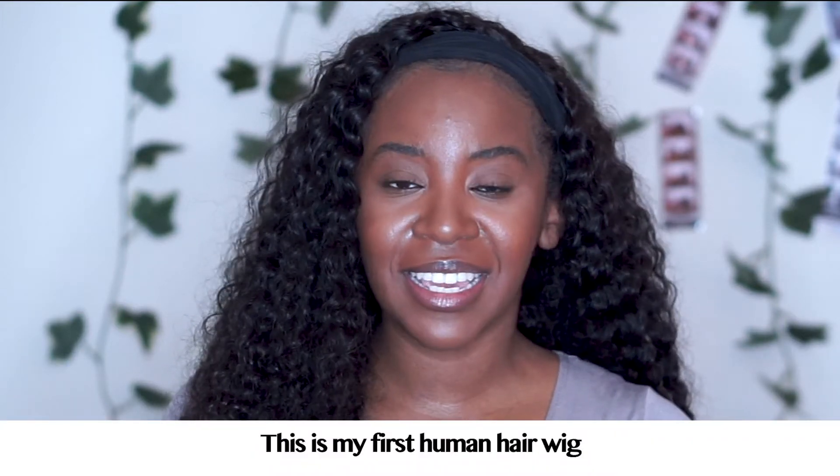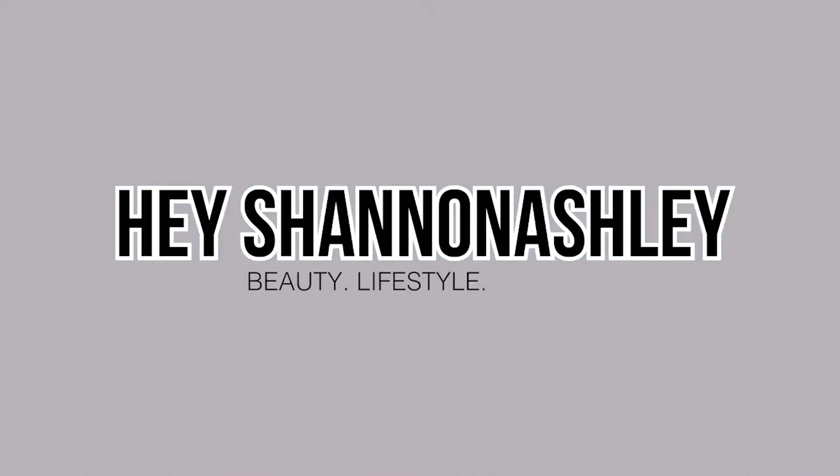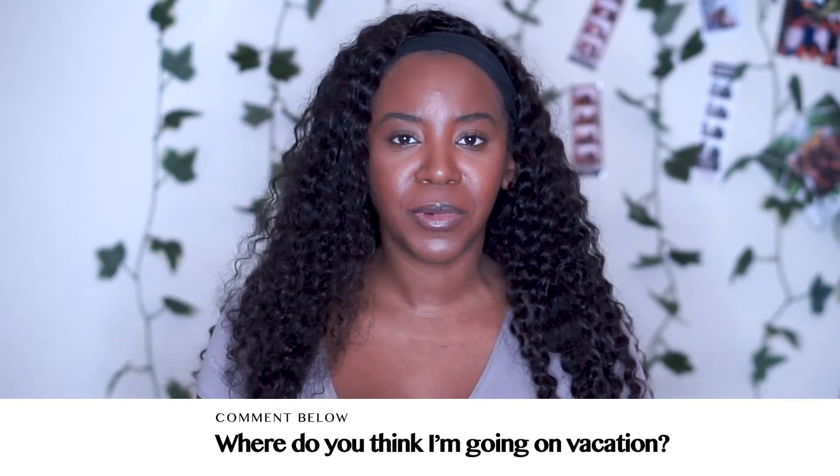This is my first human hair wig and I'm just having such a good experience with it. Hey guys, welcome back to my channel, it's Shannon Ashley here. I'm going on vacation and I wanted to wear something that was just going to be easy to travel in and also easy to just wear.